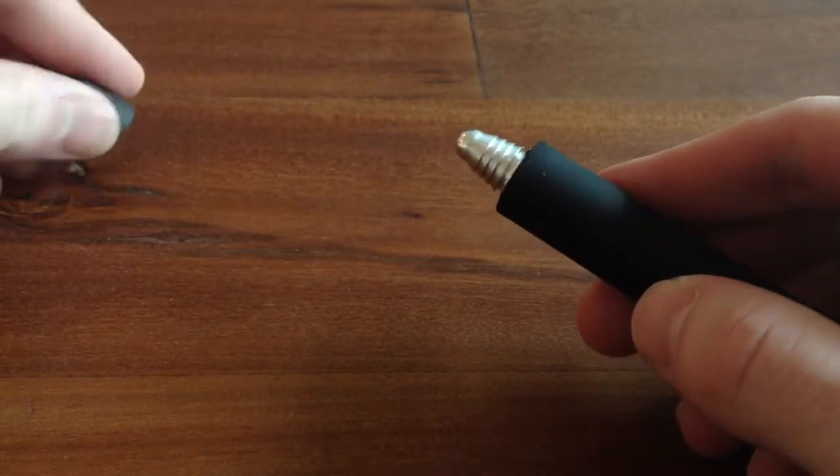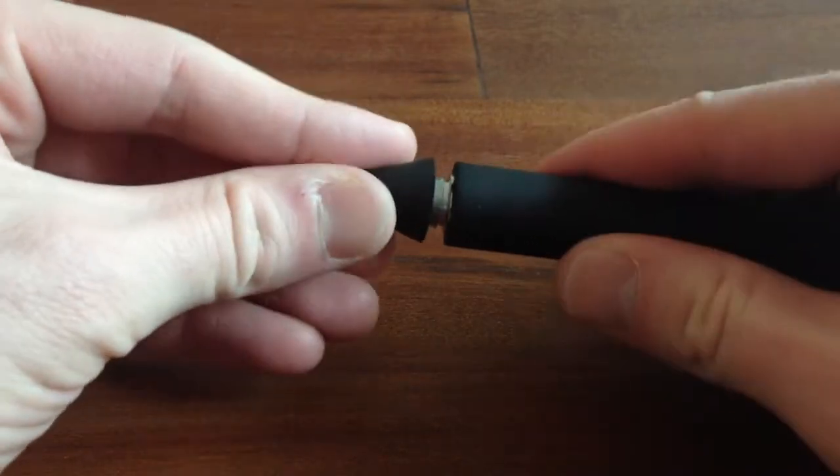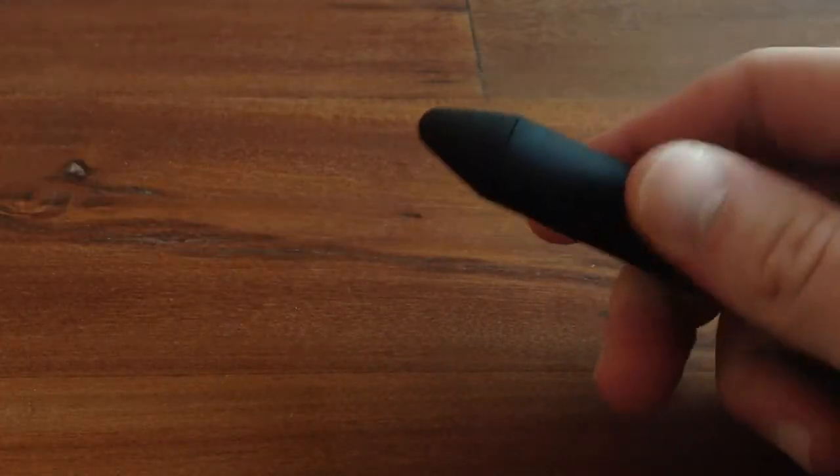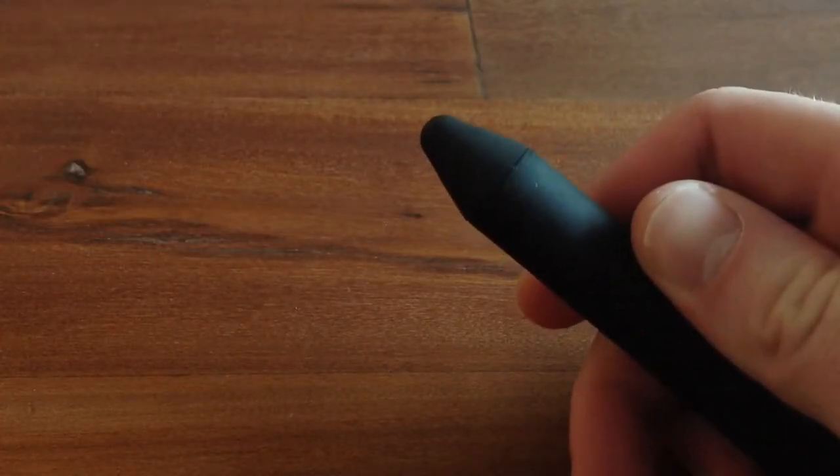Then putting the new tip on is even easier. You just basically shove it on, and I like to give it a half twist to kind of make sure it's seated correctly. And that's it.